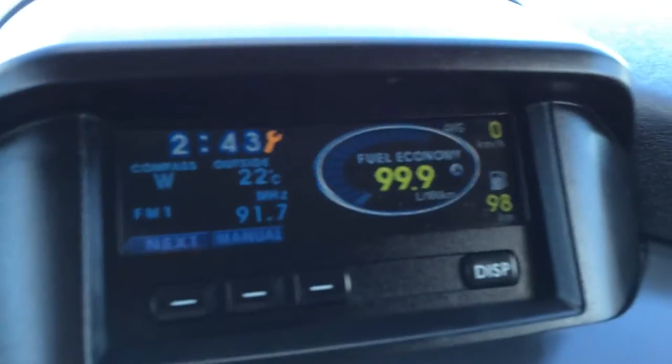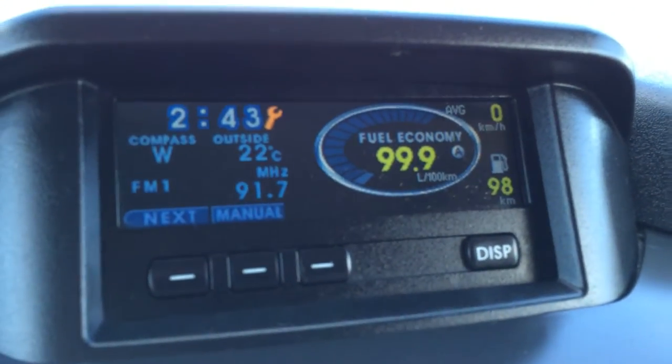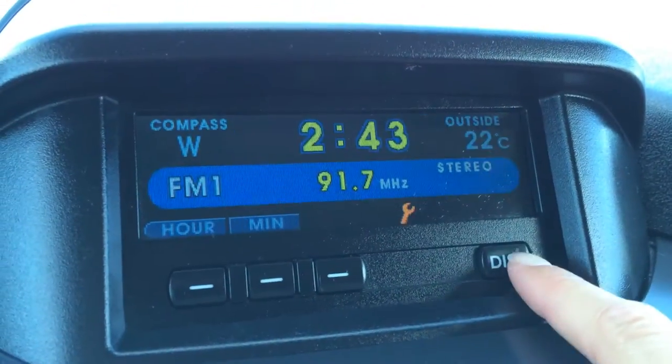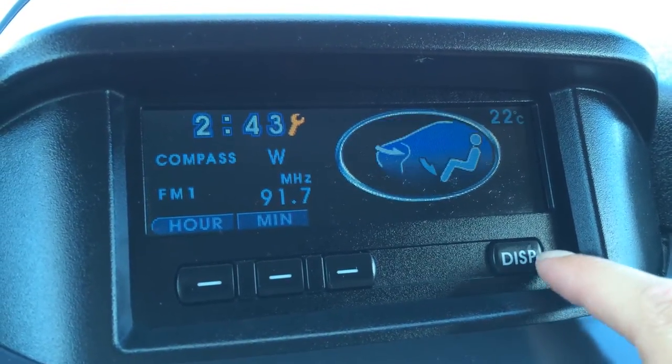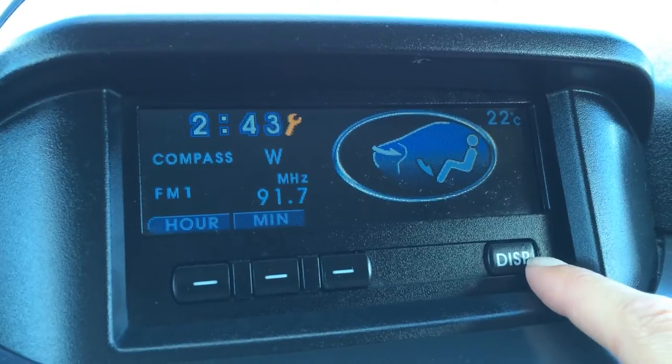Display screen up top here. You have a couple different display modes — your fuel economy, audio, compass, outside temperature gauge, time, and your climate.